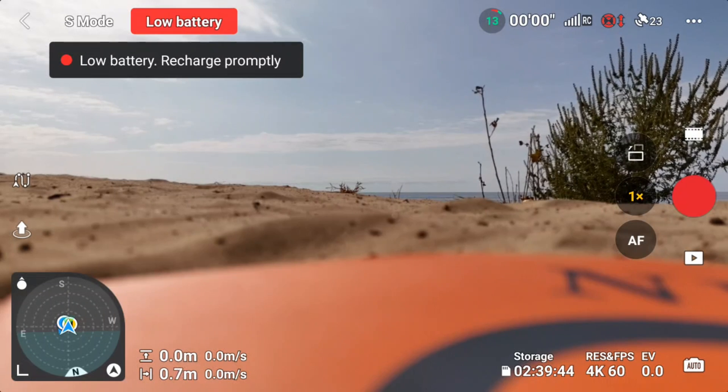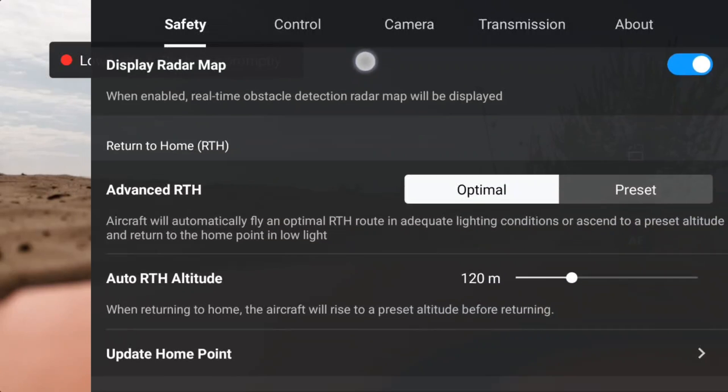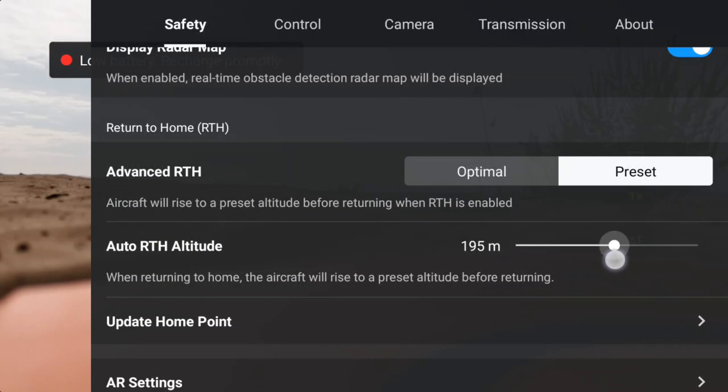Before you put the drone up, it's always a good idea to go in and set your Return to Home altitude, and you can also make adjustments to the Advanced Return to Home. We do so by pressing the three dots at the top right-hand side and going under the Safety tab. Scroll down and you can see under Return to Home we have Optimal and Preset. Optimal is where it's going to make its own adjustments as it's coming home. Preset is where it'll go to that predetermined altitude before it comes home. You can set the Auto Return to Home altitude to whatever works best for the area you're flying in — just make sure it's set higher than the tallest obstacle.